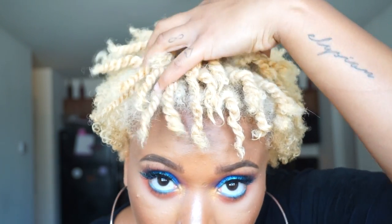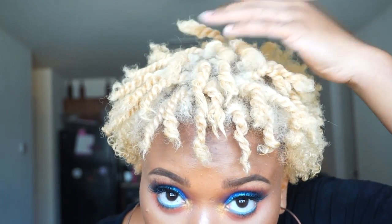So this is what my twists look like — it's literally just in the middle of my head. I'm just going to put my bonnet on and let them sit for a few hours and I'll be back.